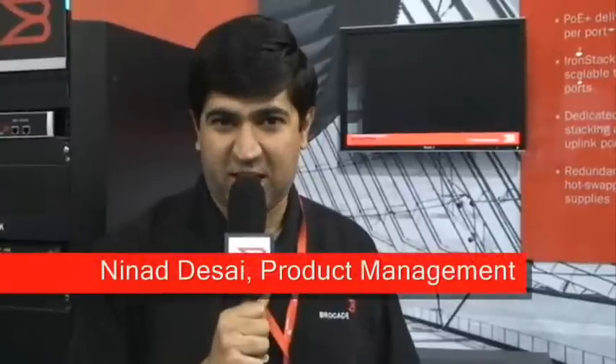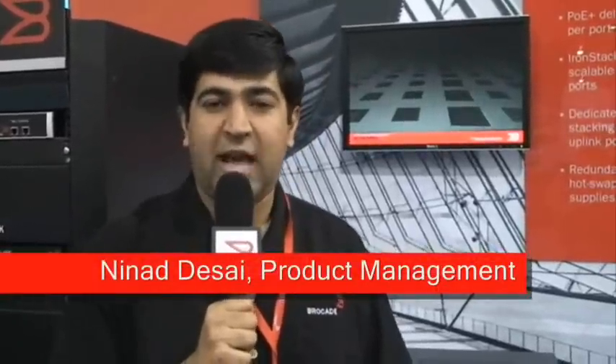Hi, we are here at Interop Las Vegas. My name is Nenad Desai. I am the product manager in the IP products division, focusing on the fixed form factor campus and top-of-the-rack solutions. Today, I am going to introduce the FastScience CX product series.